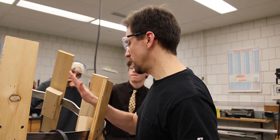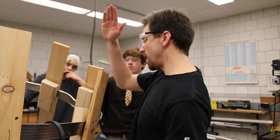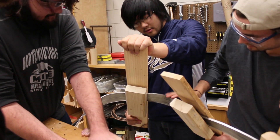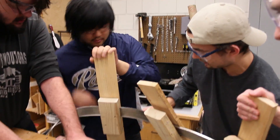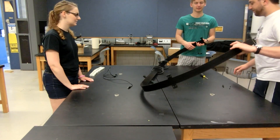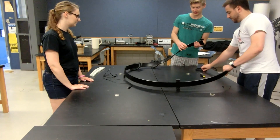We got many students in the department engaged in this endeavor to try and make the track look better. But with the steel track, it was just impossible. So we gave up on the steel track and instead had the track remade, now out of plastic.